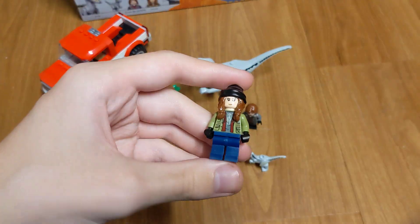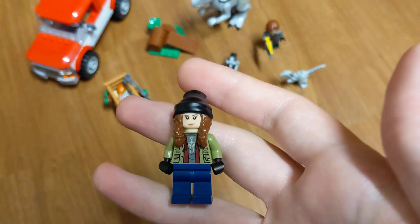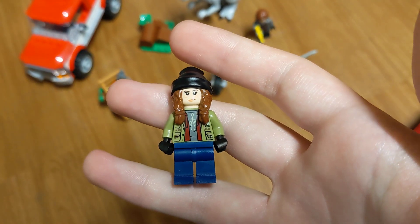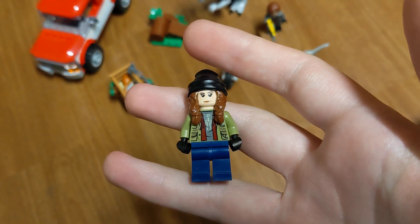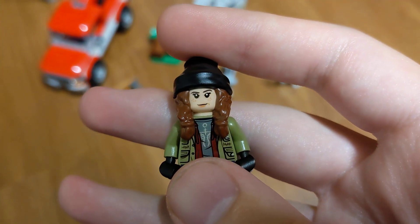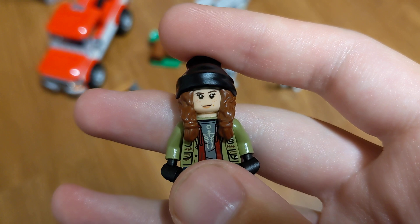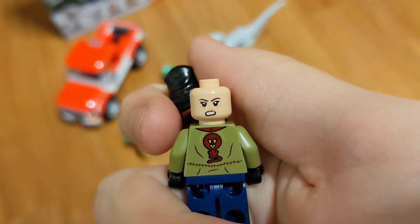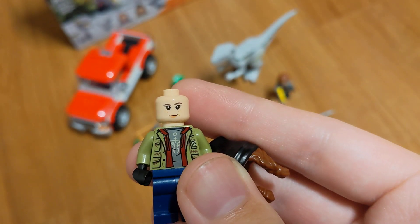We'll start off with the minifigures. Here we have Macy, and what I've noticed is this year, especially with the Jurassic World LEGOs, they have done a really crappy job with printing on the pieces. If you look here, the lips — the black part where the mouth would open — is too high up compared to where the lips are printed. On the back side, the teeth are extremely messed up, and the lips there too. Even the eyes on the front side are a little bit messed up with printing, which is annoying.